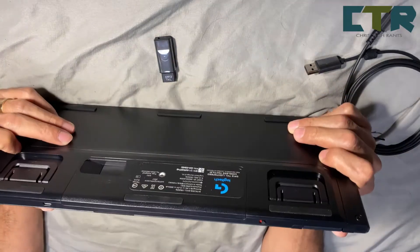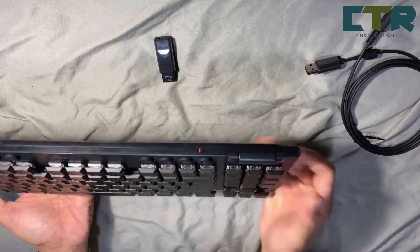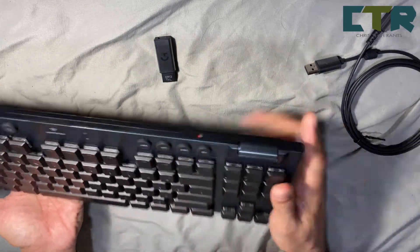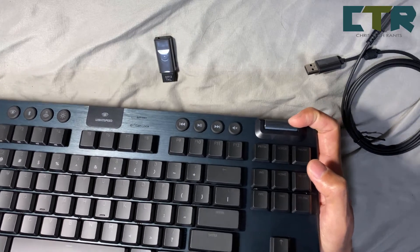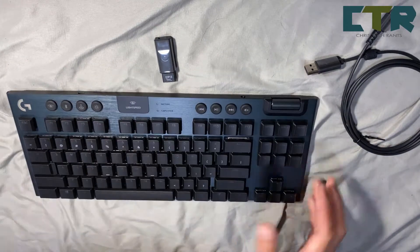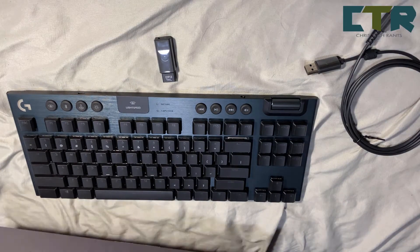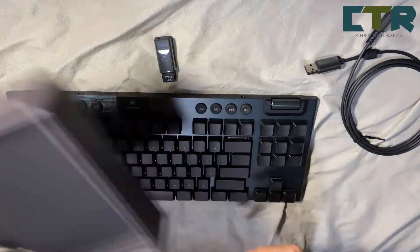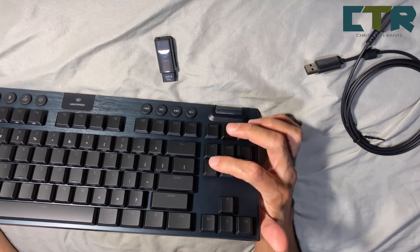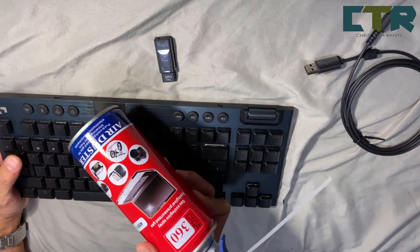As for the keys — I'm not sure if you guys could see. Maayos naman. I'm not sure if you could remove this — it didn't come with an ejector. Yung box wala nang laman. So I'm not pretty sure if you could remove this keypad — yung isang keyboard na kakagamit ko lang nito — I use this parang sinusprayan ko na lang siya.